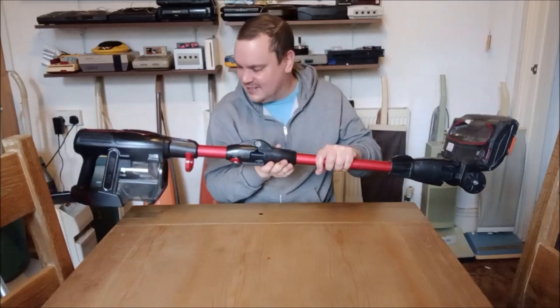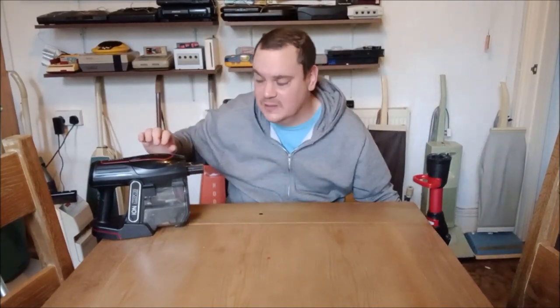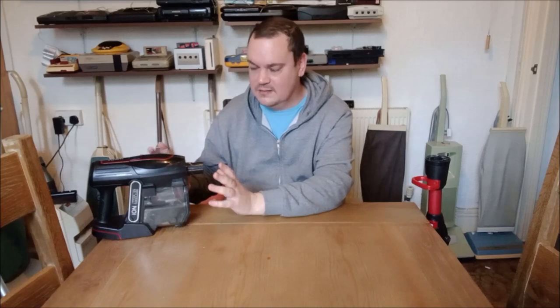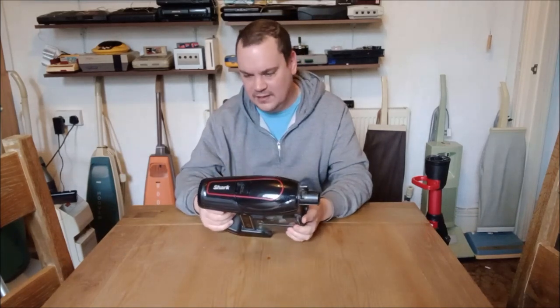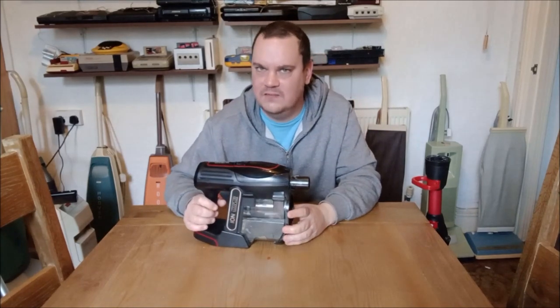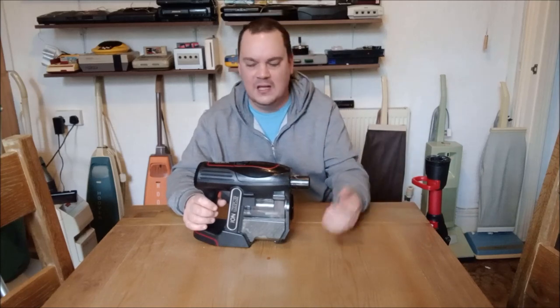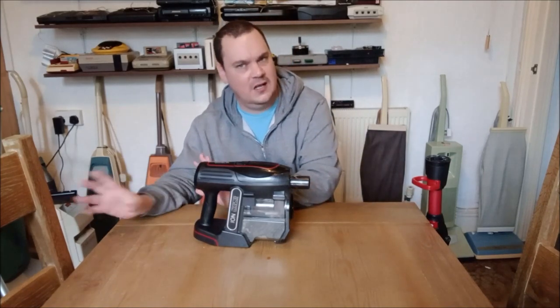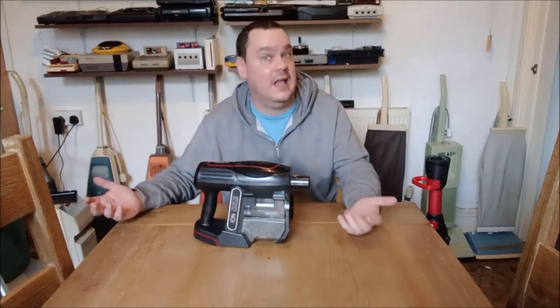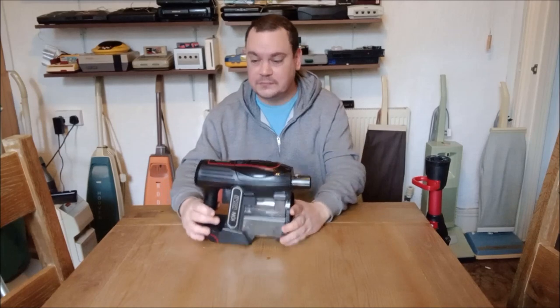The main issue — and it is a massive issue — is the dreadful filtration and bagless cyclonic system on it. I used this the other day to clean behind my sofa. I hadn't cleaned behind there for ages, and the cat goes behind there, hides, scratches and rolls around on the carpets — there's cat hair everywhere. I thought, what better machine to use to quickly clean that up than this Shark?